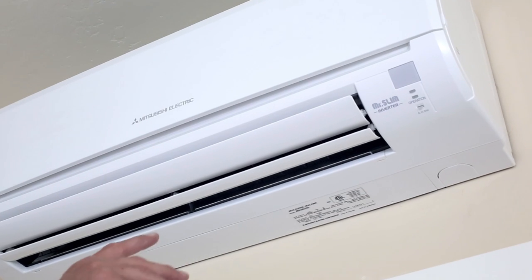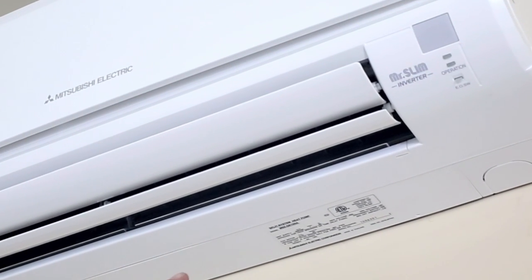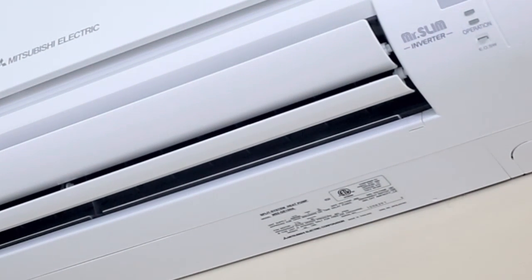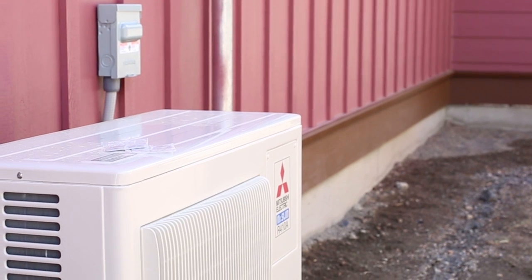There are two heads in the house. This one is a 15,000 BTU, and there's another one down at the end of the hallway that's a 6,000 BTU, and the heat pump unit itself is located outside.